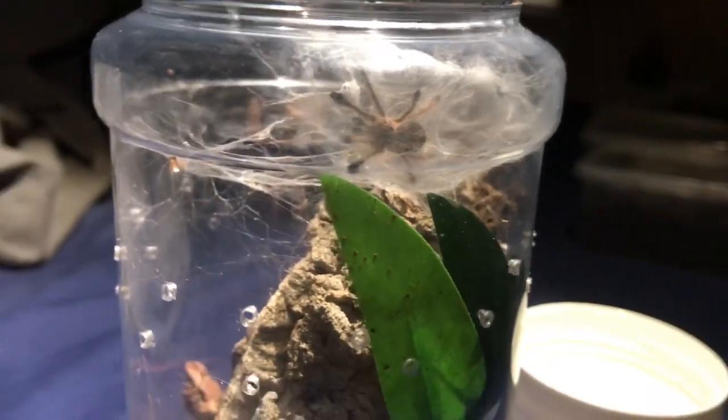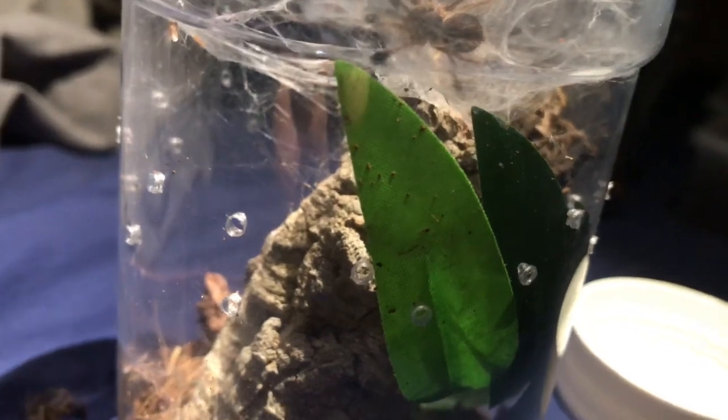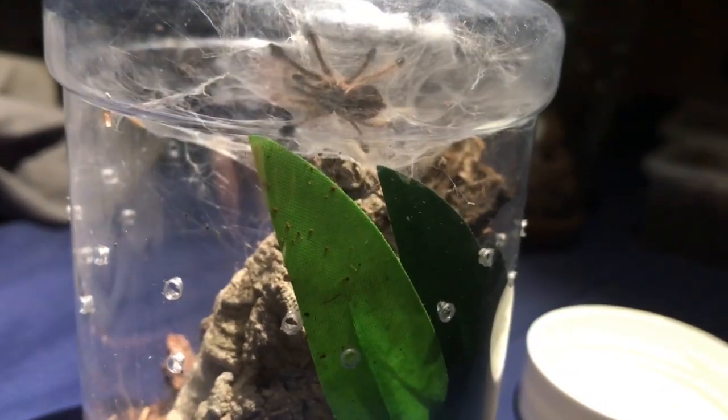Katara — once again, not much to update you with on these arboreals. But good looking tarantula. Let's get on to my final two tarantulas.